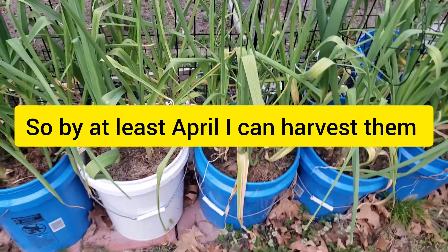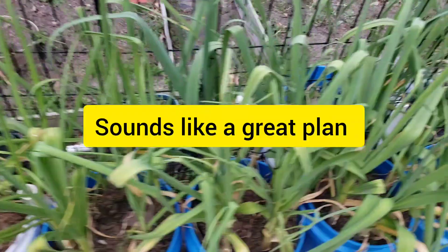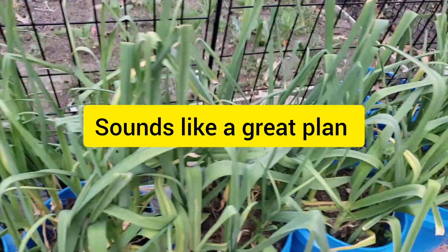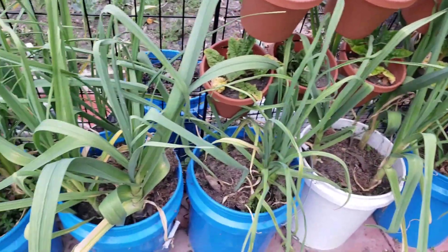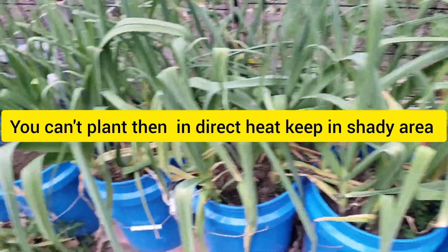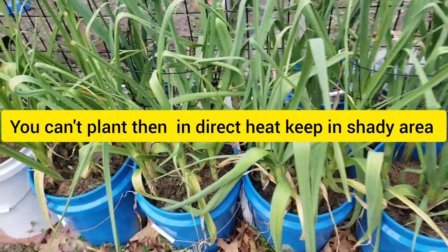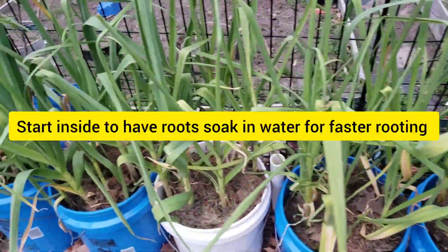This is a wicking bucket, so there's water — half of these buckets have water, so I really don't need to water them. Sometimes you water them even though they don't need it. They have enough supply, enough reserve in the wicking buckets. To tell you the truth, I probably only watered them twice this year. Last year, I don't even remember watering them — it's been raining and everything.